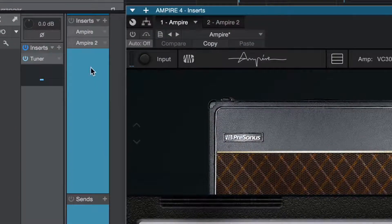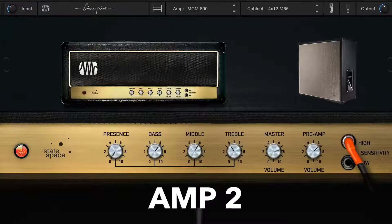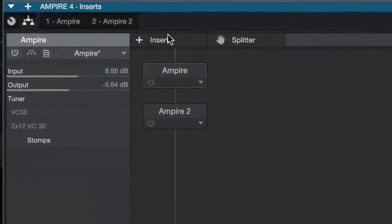Step 1: Set up two different amps on the same channel. Step 2: On the routing page, drag and drop the splitter tool.